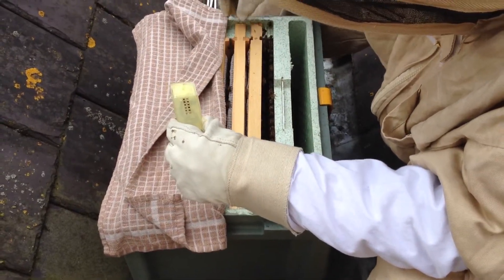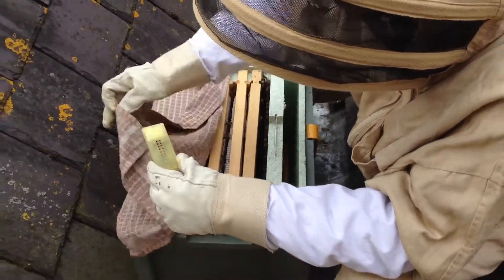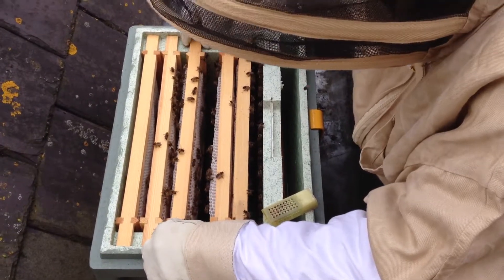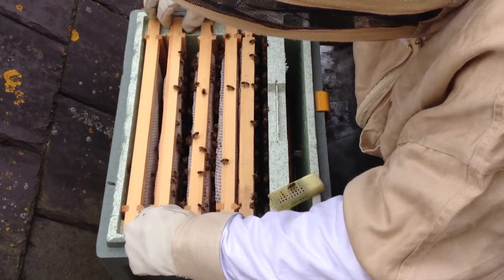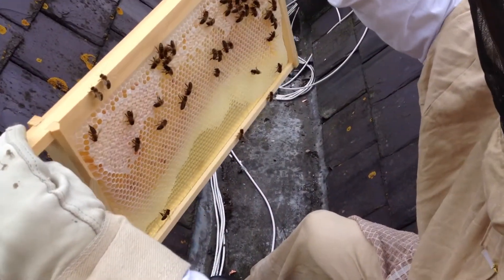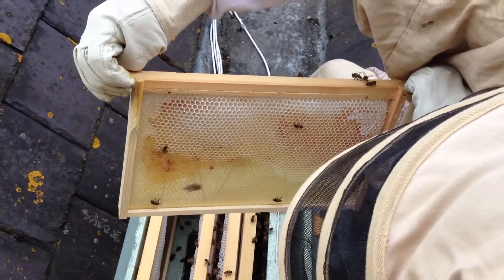I'm going to put it in the middle. I'll put this one in. I'll just take them off. It's got lovely empty comb in there.